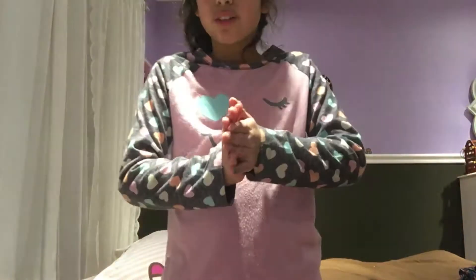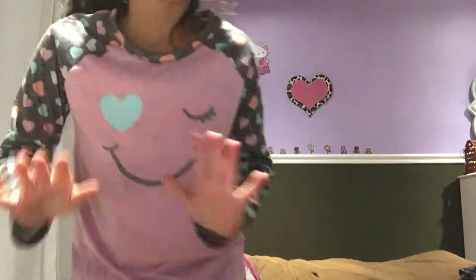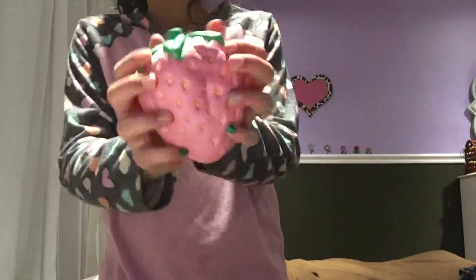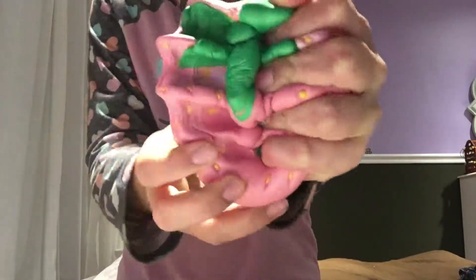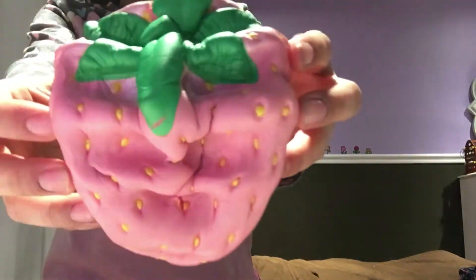And the last squishy — I'm not doing this in any particular order — is this iBloom strawberry. I think everyone should have one of these because it's just awesome. This is still rising from when I started this video and squished it. Here's this big squishy — this won't really rise because it takes forever. It's the new pearl one. Look how slow it rises.